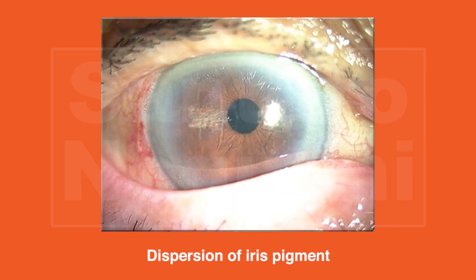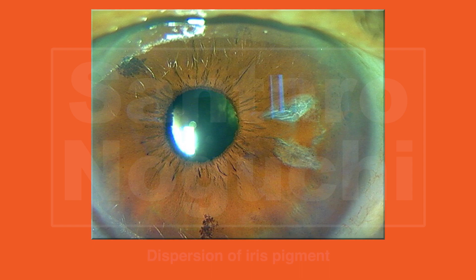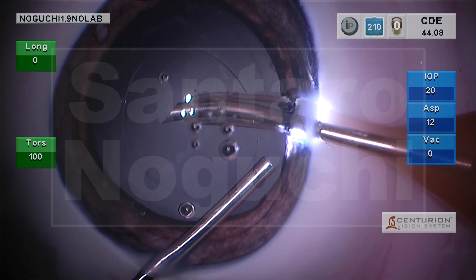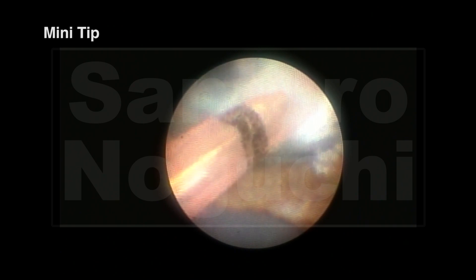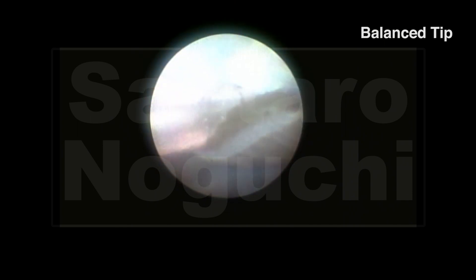Sometimes we observe dispersion of the iris pigment near the cataract incision site using the mini tip; however, the reason behind this is still unknown. We suspect that this is due to the instability of the shaft movement. We conducted experiments to observe iris pigment dispersion by Phaco tip using lacrimal duct endoscopy, marking the sleeves on the shaft at a point five millimeters from the tip with black lines. In the mini tip, as the iris touched the sleeve, we found that the iris pigment dispersed like mist at the contact lesion and caused the iris to depigment. In the balance tip, unlike the mini tip, we found no pigment misting and no marked depigmentation in the iris.